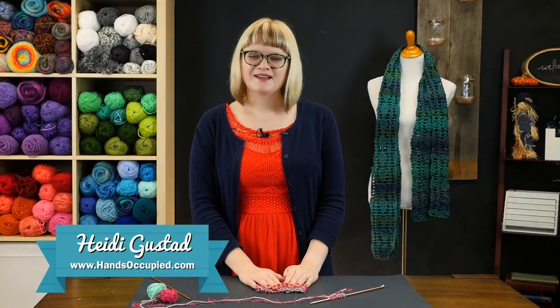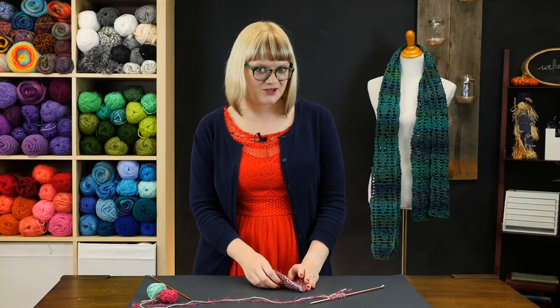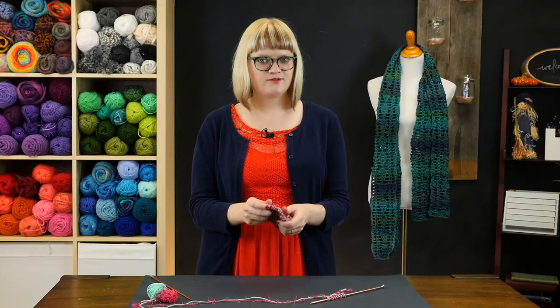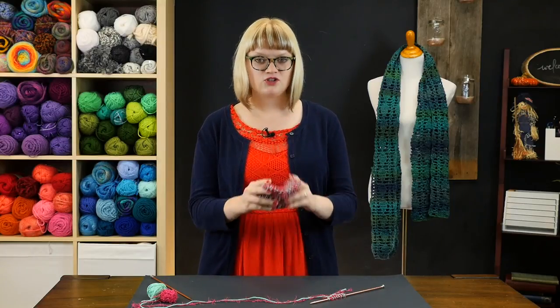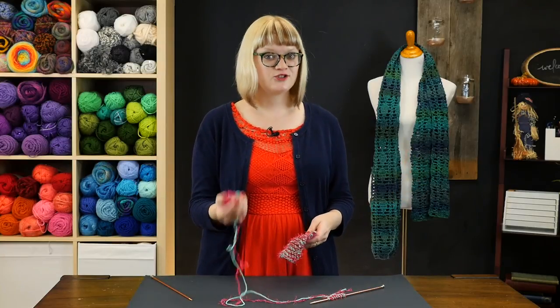Hey everybody, this is Heidi from the blog Hands Occupied with another knitting tutorial for you today. In this video I'm going to show you how to make this super fun little washcloth using two all-time favorite yarns for making washcloths: Scrubby and Sugar and Cream.